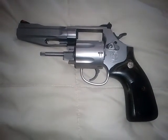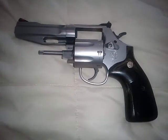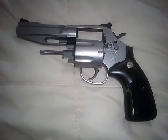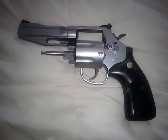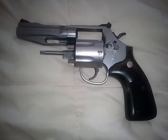Hey YouTubers, DownriverFirePower here again with yet another gun review for you. This is another revolver — this is my Smith & Wesson 686 SSR, the slab-sided revolver.